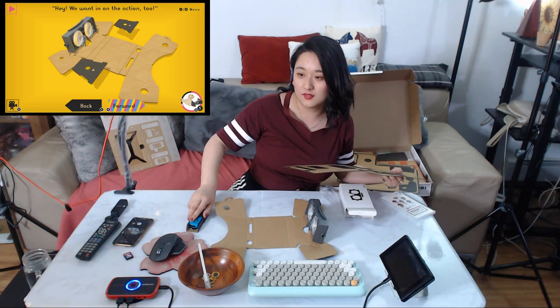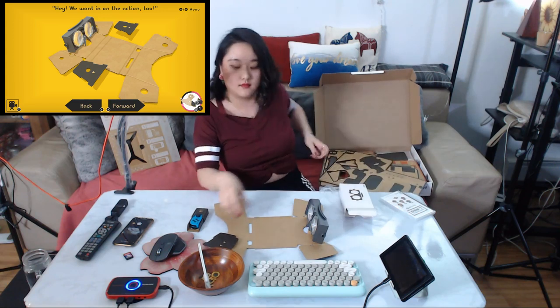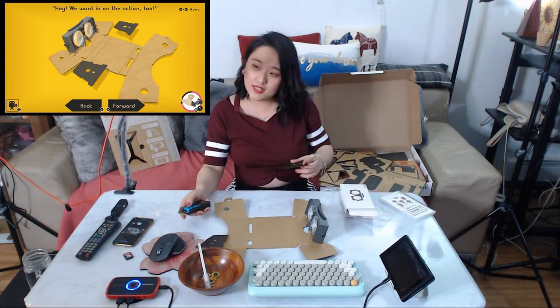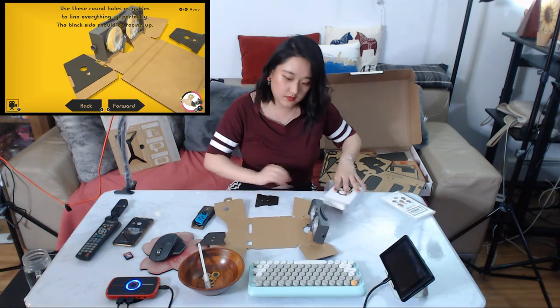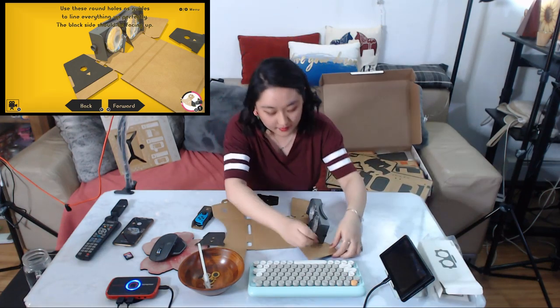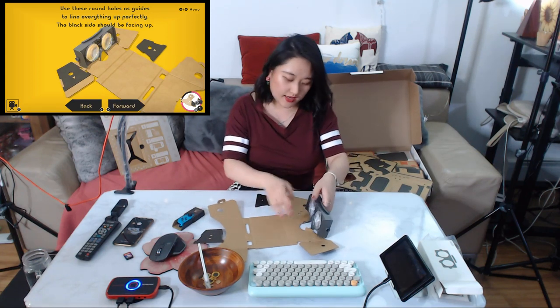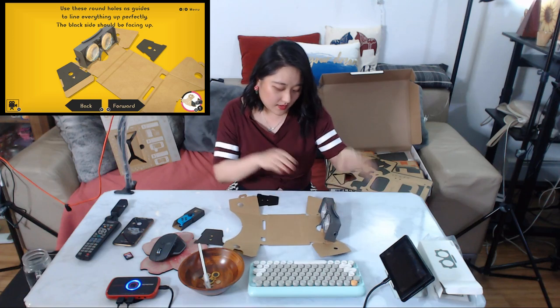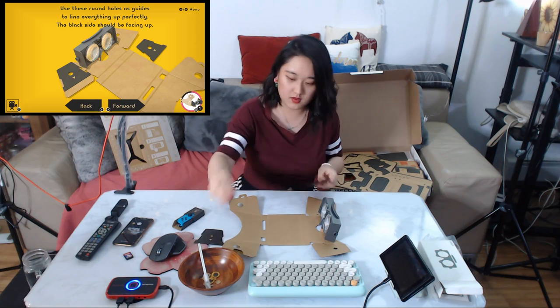Use this round hole as a guide to line up everything. I messed up — or wait, not messed up. Round hole, okay. Take the wrong hole — take it off here. Now get out the bag with the special parts inside.